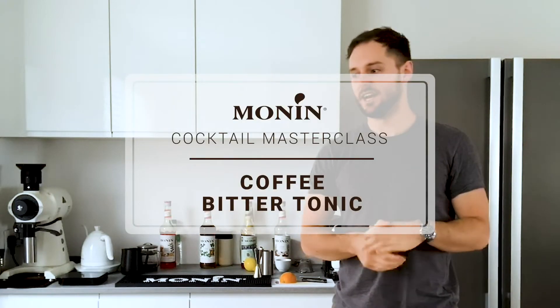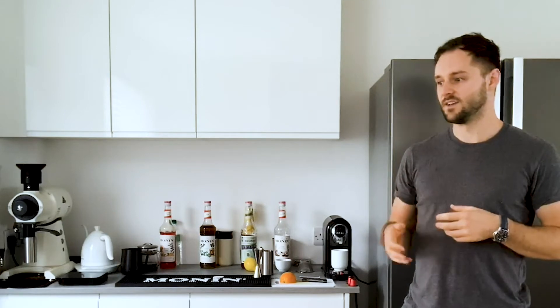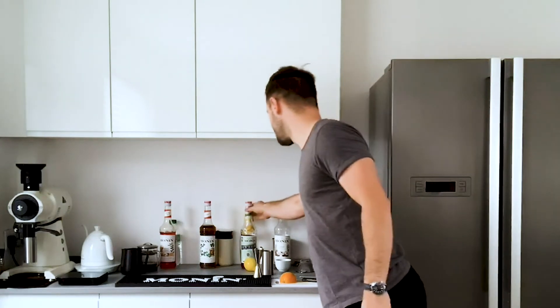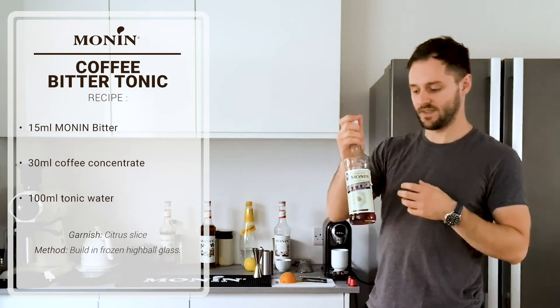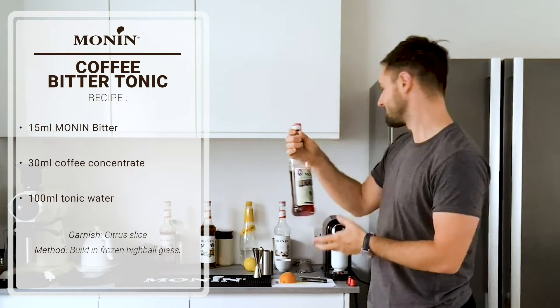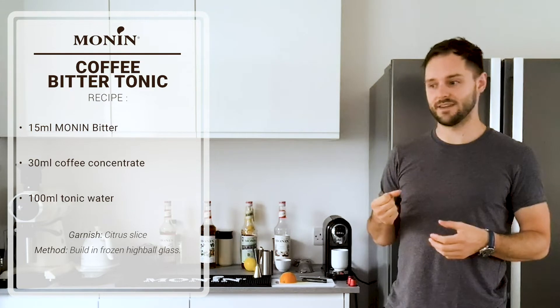The third drink is a coffee bitter tonic, and this is probably my favourite of all the cold coffee mocktails, purely because it's the sort of drink you could drink all day long on a hot summer's day. Really refreshing, really well balanced - it's got acidity, sweetness and bitterness. We've got a little bit of the Monin Bitter in here, which is probably one of my favourite Monin products. Not too sweet - a great balance with that kind of rhubarb-y bitterness. We've got the coffee concentrate again, so we've got that coffee flavour coming through and a little bit of caffeine, but not too much.